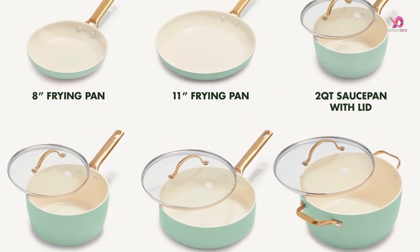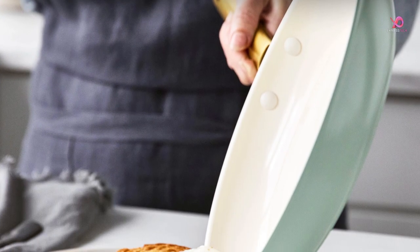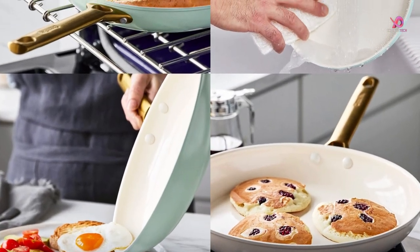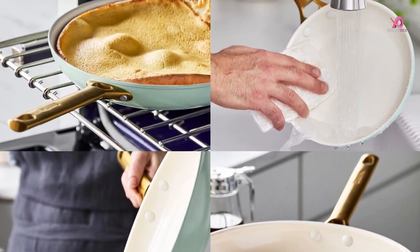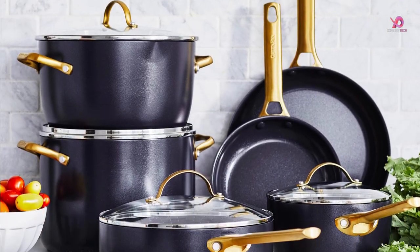Contoured stainless steel handles are comfortable and ensure a safe grip, backed by All-Clad's limited lifetime warranty. The Ballerini Parma 10-piece cookware set includes 8 and 11 inch frypans, 2 QT saucepan with lid, 3 QT casserole with lid, 2.5 QT skillet with lid, and 5 QT stockpot with lid.